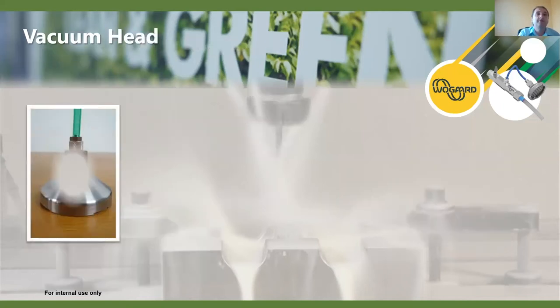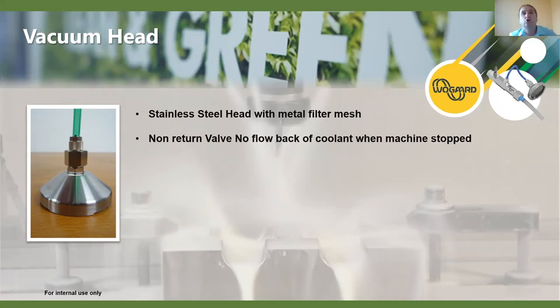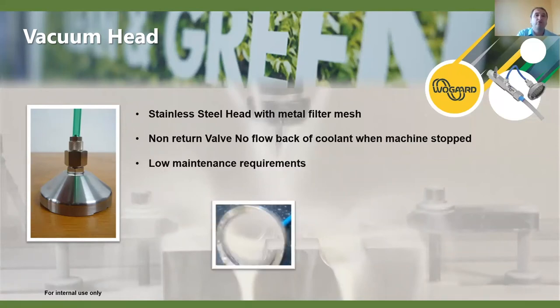The vacuum head is stainless steel construction with a metal filter mesh at 0.3 millimetres, with a non-return valve to ensure there's no flow back of coolant when the machine is stopped. Very low maintenance is required - just blow out the vacuum head. The vacuum head can sit in most swarf applications, even in fine swarf, without causing any issues. The only time additional filtering may be needed is when you have a sludge-type grinding application like cast iron, which can cause blockages - but that's more in the minority of applications.